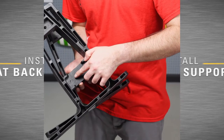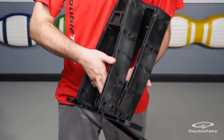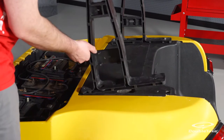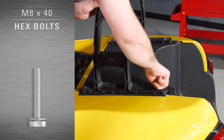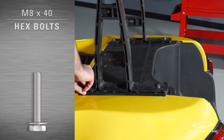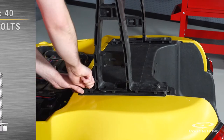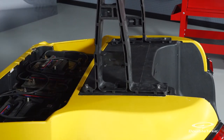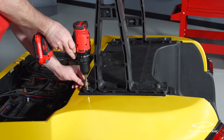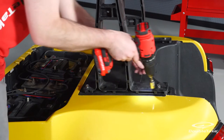Each seat back support has been labeled with a P for passenger side or a D for driver side. The longer end of the base should face to the rear. Use M8 x 40 hex bolts and flat washers to secure the seat back supports to the Precedent chassis at the factory mounting points. Make sure to tighten the bolts alternately until you have a flush fit.